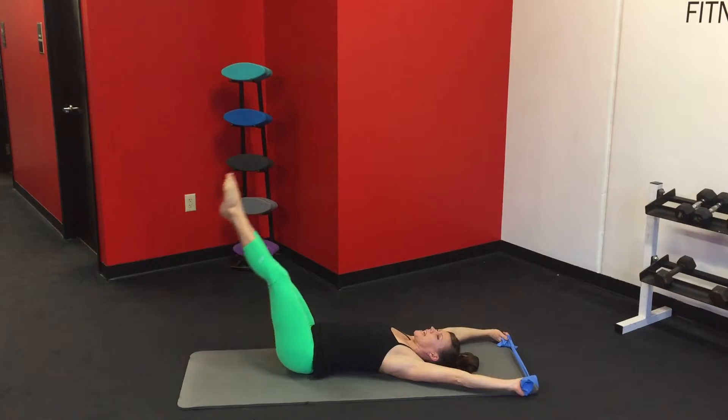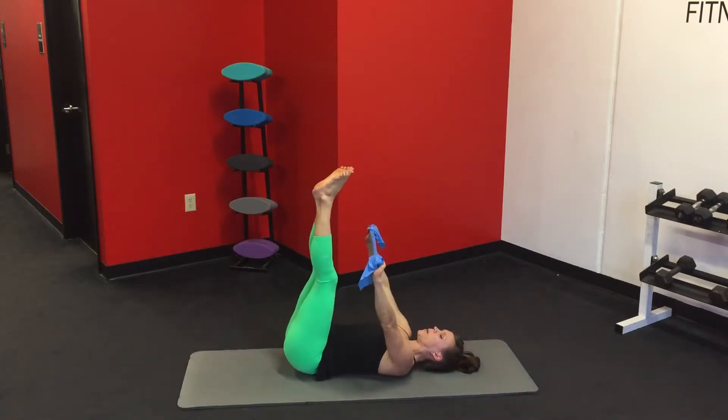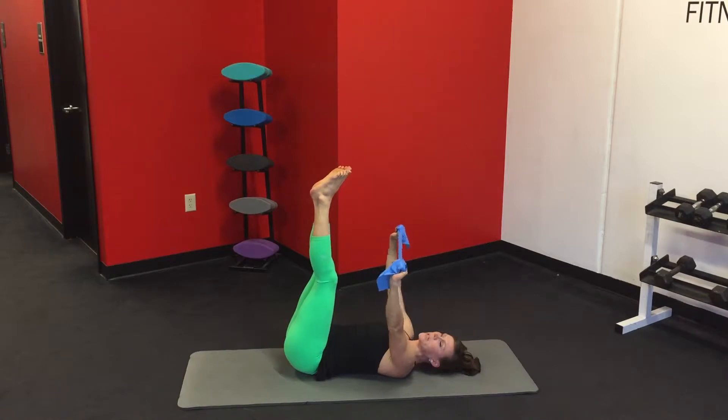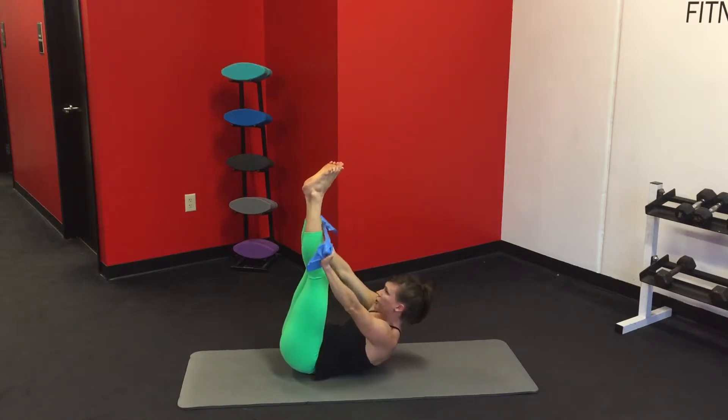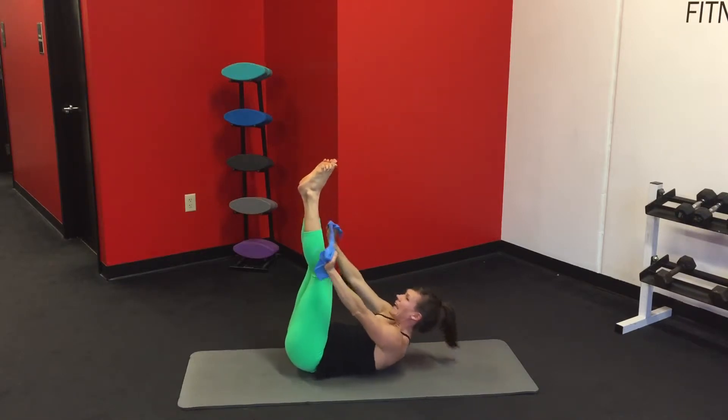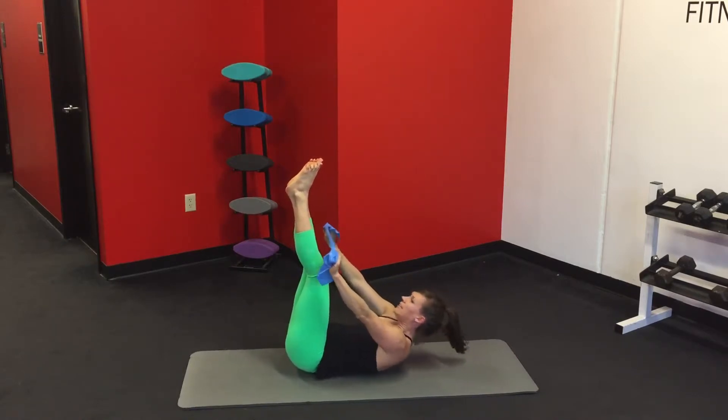Now bring the legs up, bring the hands up. Still keep that tension in the band — we want to use our triceps and our lats the whole time. Try to get the shoulder blades off the mat. Last eight, and roll down.